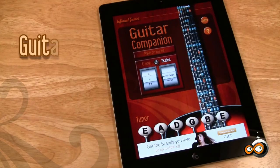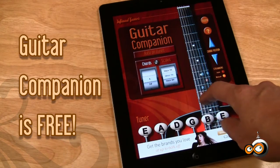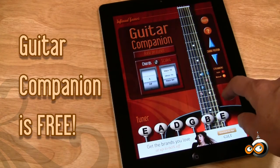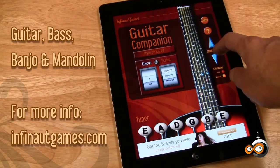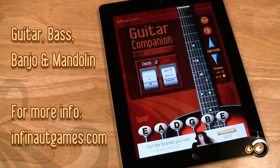We hope you like all the work we've put into the new features of Guitar Companion version 2.0. Visit our website at www.infinitegames.com, as well as some of our other free musician apps: Banjo Companion, Mandolin Companion, and Bass Companion, all on iTunes.